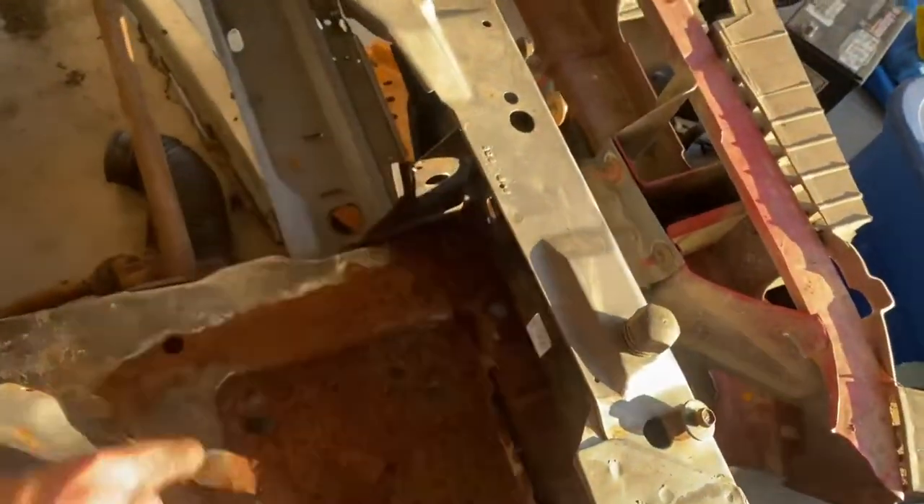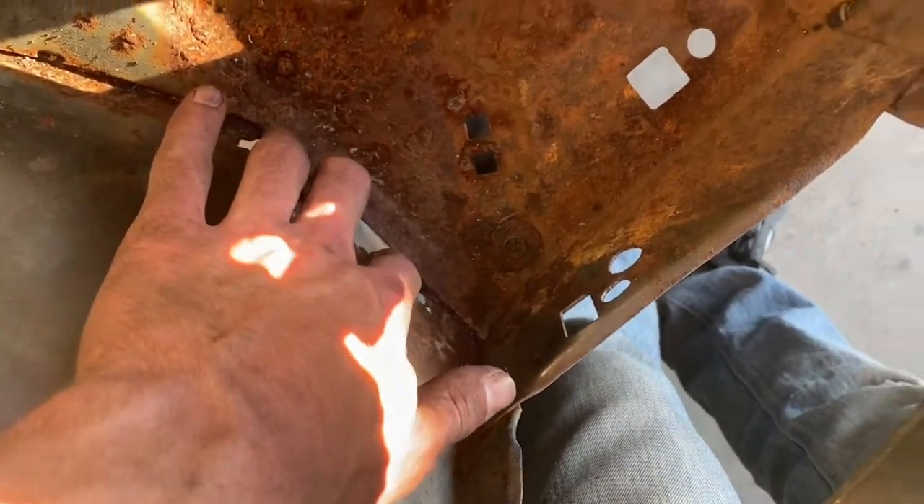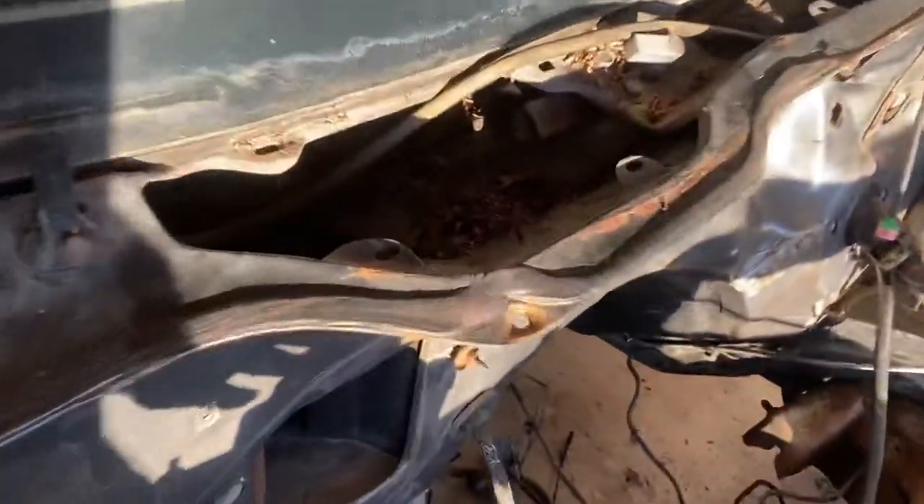In theory the right thing to do is to cut it all out and replace it, but I don't want to do that and this car doesn't need to be perfect. There's a little bit along there that's rusty and a few areas with surface rust on the firewall, but our goal is just to get it close enough. After all, nothing about this car is going to be perfect — it's actually a fairly clean car for an '85 that sat in a field for 20 years. I'm going to start sanding all this down to the point where I can put on primer.